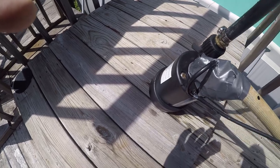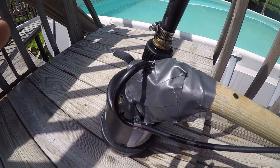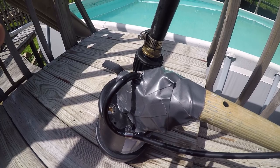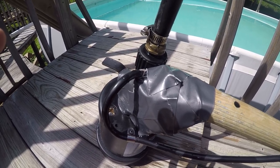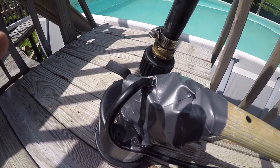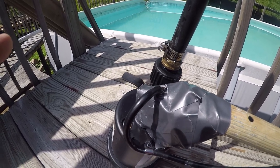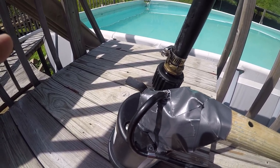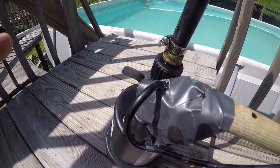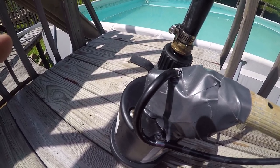For those of you that follow my videos, you know I like to create things. You've got to be a little creative in this life if you want to do things the right way. Some of you know that I use a sump pump to pump water through my solar system, which is actually running right now heating my pool.